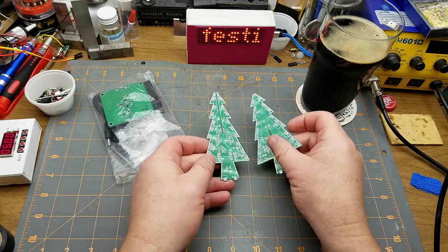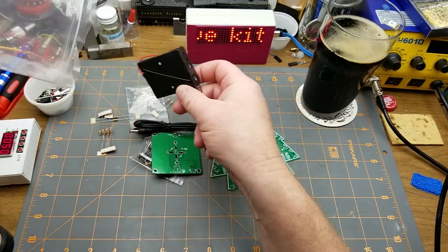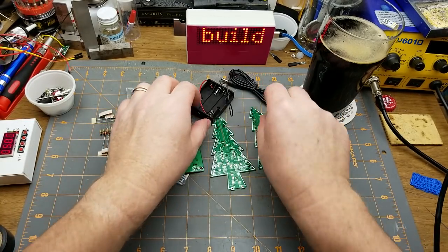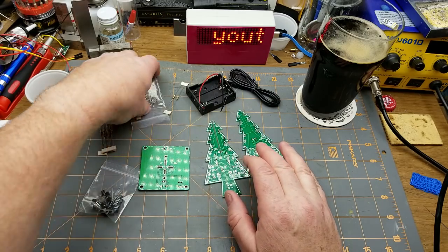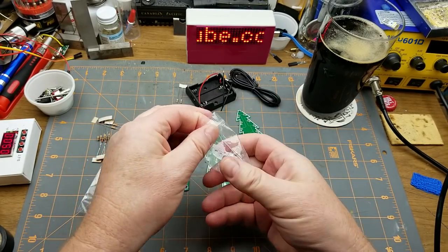This Christmas tree kit — did a little bit of research on it and found that it's basically a couple of oscillator circuits that just blink the lights. Which is interesting, because these LEDs are self-blinking LEDs.